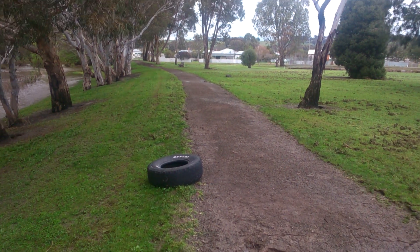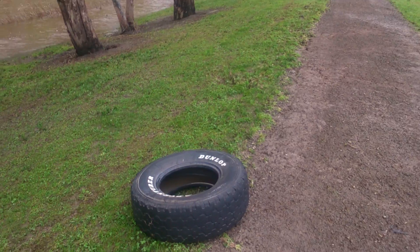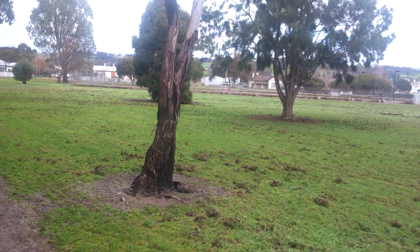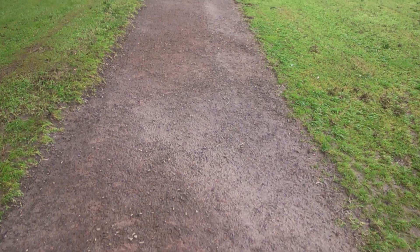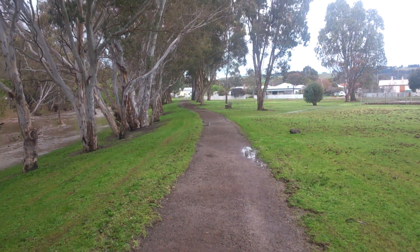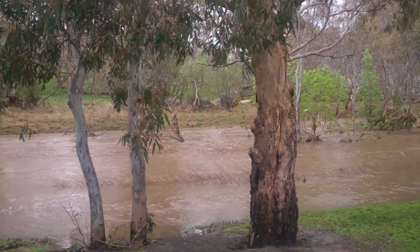Another tyre — there's a lot of tyres and wheels, random bits of wood, path all missing, and plenty of water in the creek.